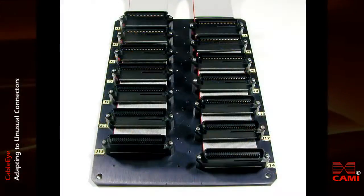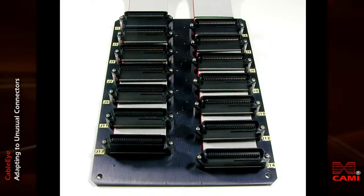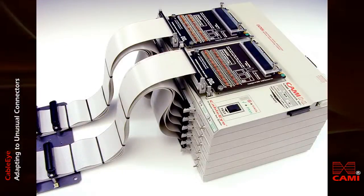Using another approach, you may mount the mating connectors for your cable on a custom-built panel, and then wire that panel directly to CableEye using 64 conductor flat cable, as shown in this photo. This particular panel requires 896 test points.